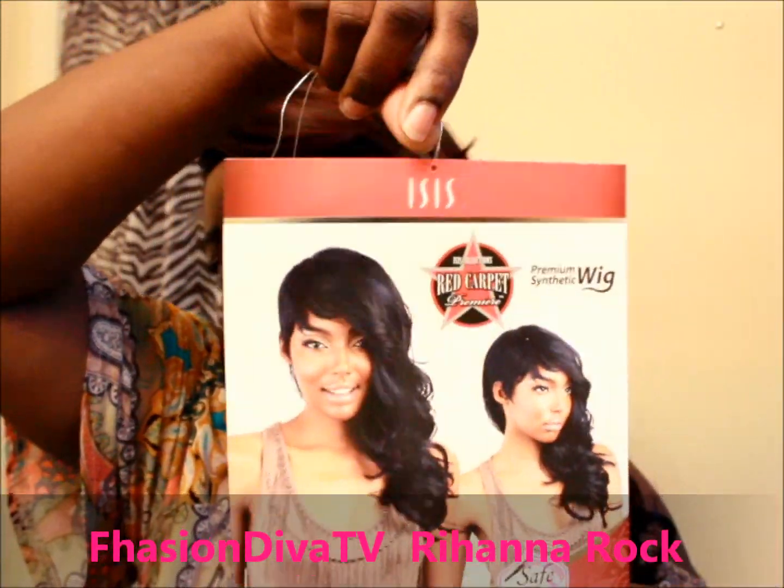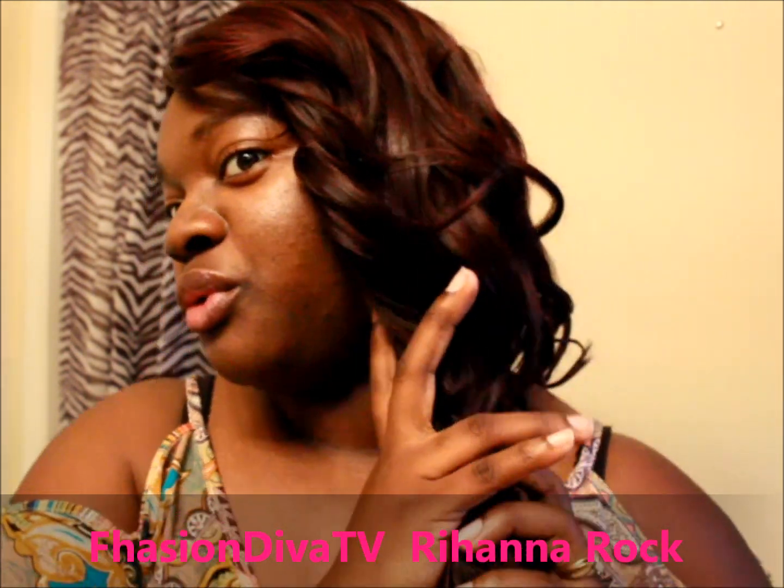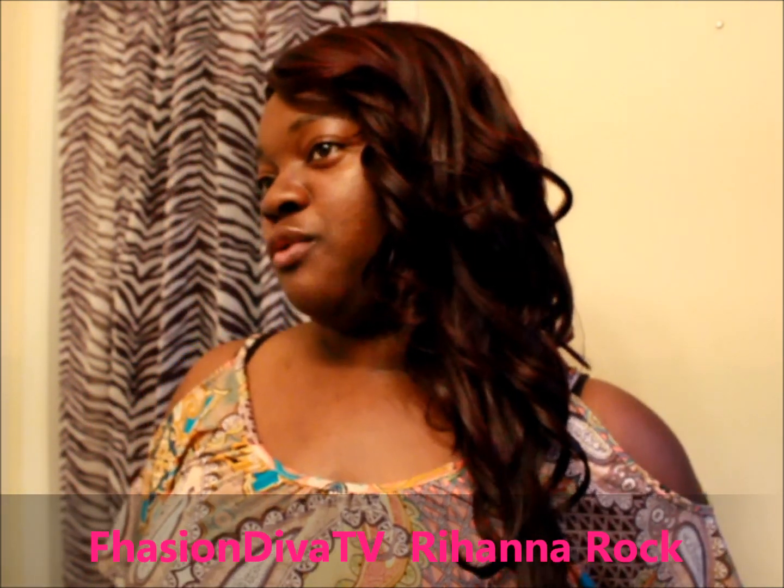This is in the color 99J — Rihanna Rock. That's that beautiful curl pattern. It goes about 14 to 16 inches if you pull it.